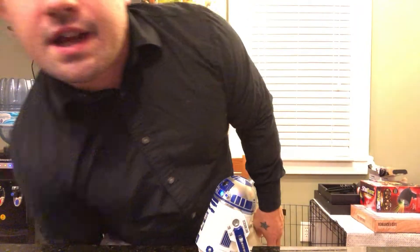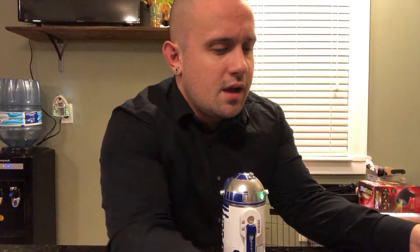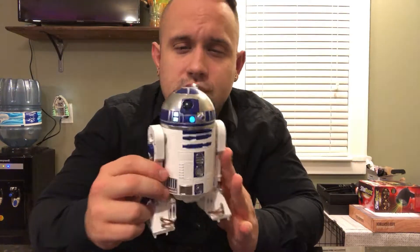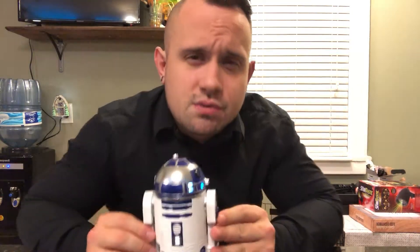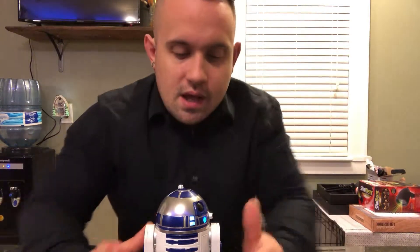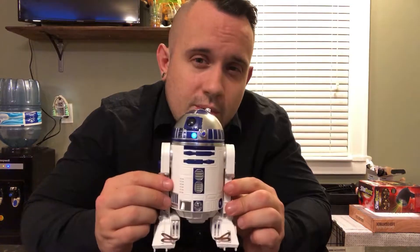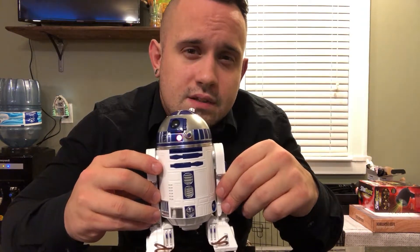So all in all, R2-D2 is just a fun app-enabled robot. He does some cool things, he does move, he does interact somewhat, but just like most of the Sphero robots, most of his interactions are going to be based out of this app. It's a fun toy, especially if you're a fan of the trilogy — something cool to have in your arsenal. He does move, has active lights, and actually makes sounds, which is really cool. It wouldn't be a bad gift for someone really into Star Wars or even a kid who loves app-enabled robots. He's not as interactive as I'd like to see him be, but maybe future updates will help him along. Other than that, good robot — I would recommend it as a present. I'll end this review here and see you guys in the next one, bye bye.